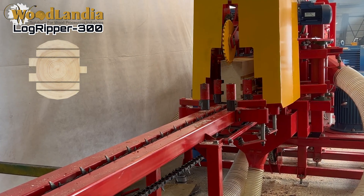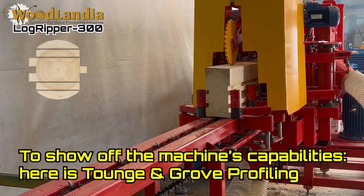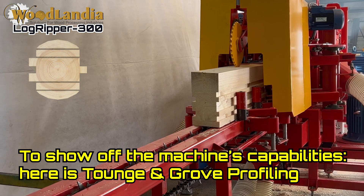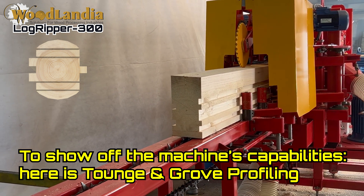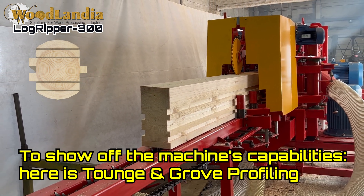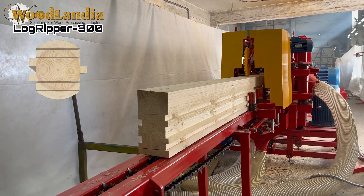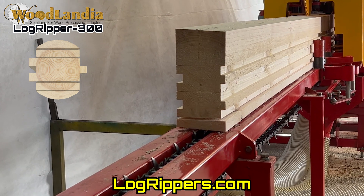The Logripper 300 is best positioned for an established sawmill operation seeking ways to optimize and evolve its existing business. The productivity of a Logripper 300 according to our models can reach upwards of 70,000 board feet per work shift, depending on diameter of logs and profile milled. Please visit our dedicated website logrippers.com for more information.